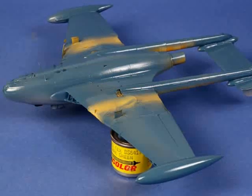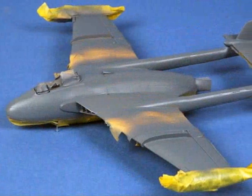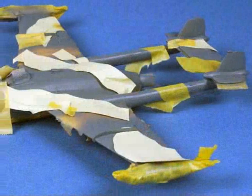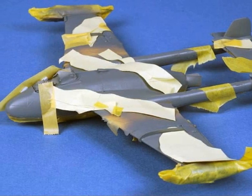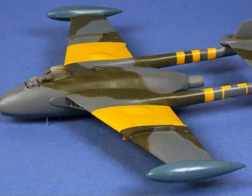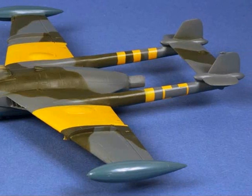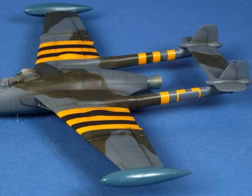Extra Colour PRU Blue was my choice for the lower surface colour — a nice deep shade that provides very low contrast with the dark sea grey on the upper surface. Gunze Mr. Colour Ocean Grey Lacquer was my choice for the grey on the upper surface. The hard-edged upper surface camouflage pattern was masked using a combination of wide Tamiya tape and sections cut from self-adhesive post-it notes, delivering the hard-edged demarcation I was looking for. Masking has now been removed from the grey and PRU sections as well as the yellow sections of the Suez stripes, and the black sections of the Suez stripes have been added to the wings along with some weathering.